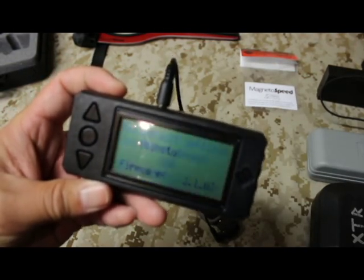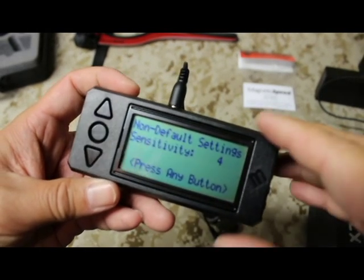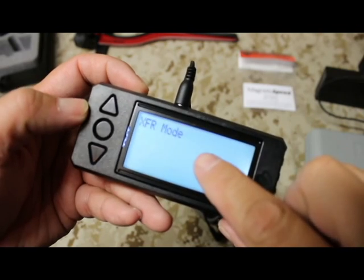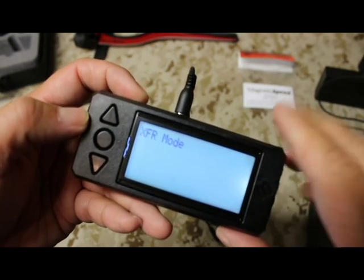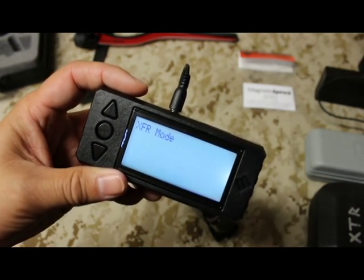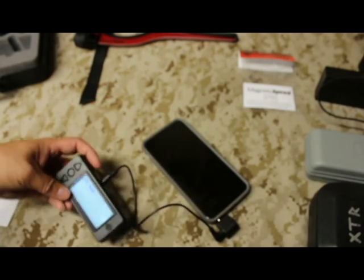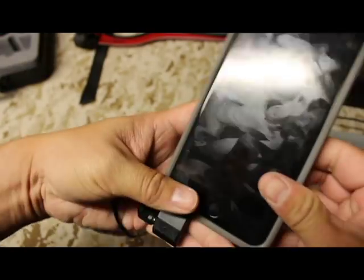If everything is done right, it will put you in XFR mode on your V3 or Sporter. See — it detected it and puts us in XFR mode. XFR mode means it's ready to sync the basic information to your device.